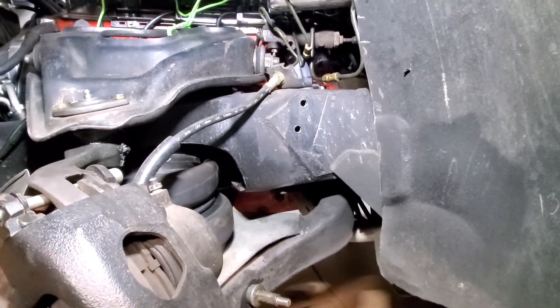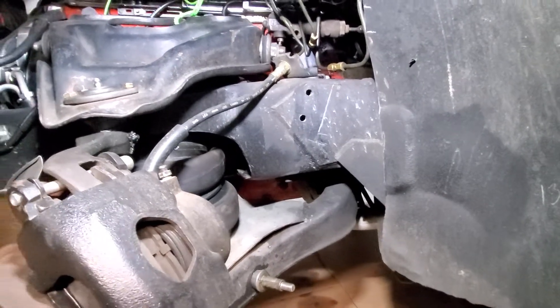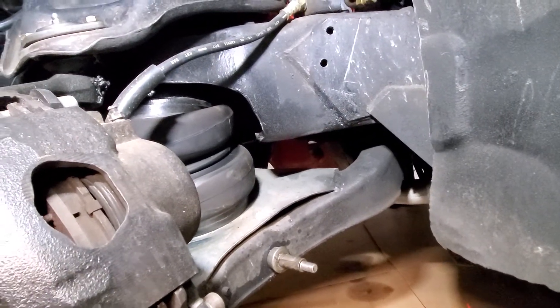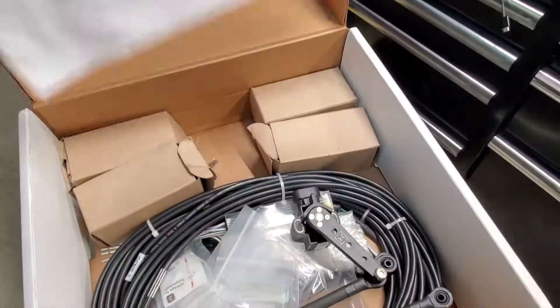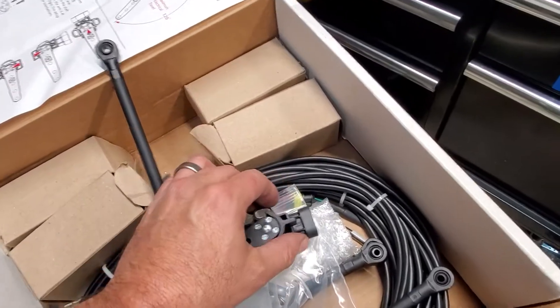All right y'all, I'm back. I'm getting around to installing the shock brackets relocation. I got airbags installed a couple years back and I'm just now getting around to putting my shocks on. Let me show you what I've been doing. I bought this AccuWear E-Level kit and got this level sensor, so I'm gonna have to install that as well.